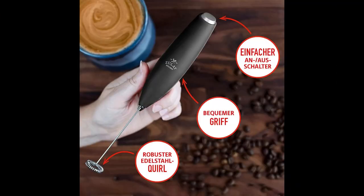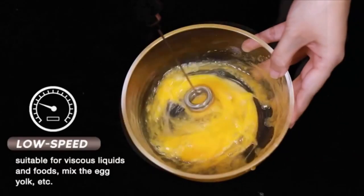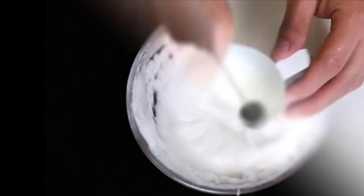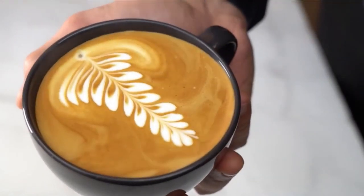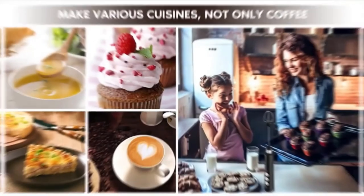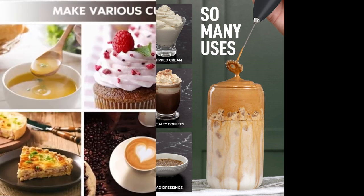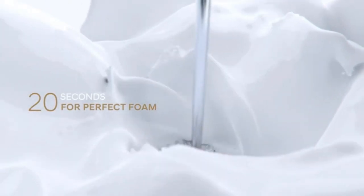Power More Froth — Milk Boss Electric Milk Frother. 5x Faster Frothing, based on Zulie Kitchen data from tests performed on older models with under 10k RPM motors, plus 25 more colors. Faster, Stronger, Better — The Perfect Tool for Your Favorite Drink. Don't worry, we've got you covered with our lifetime satisfaction. Zulie Kitchen — The Number One Milk Frother Brand.